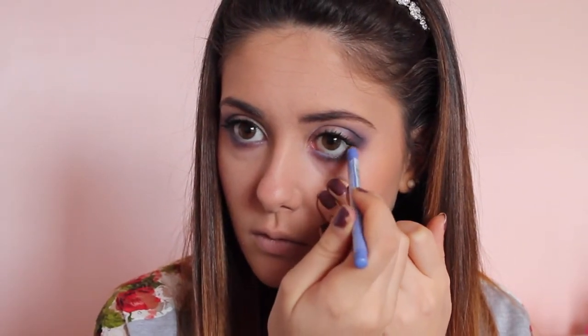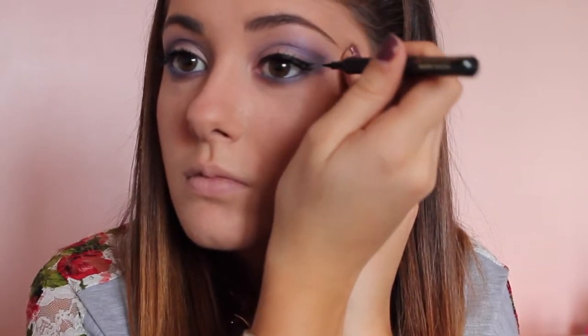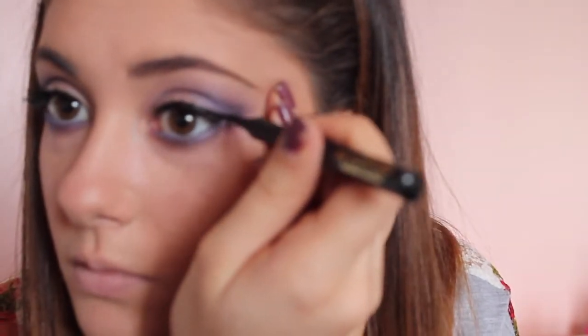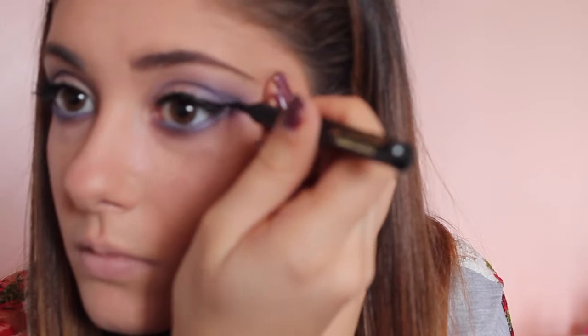Now I'm reapplying that same Bon Bell eyeliner in the shade Ocean to my entire waterline. For my eyeliner, I used the L'Oreal Infallible Super Slim eyeliner. I love this because it's a felt tip and super sharp at the end, making it easy to achieve a perfect cat eye — and it's an amazing dupe for the Stila waterproof Stay All Day eyeliner.